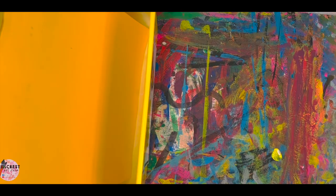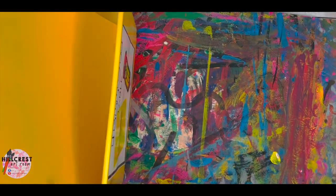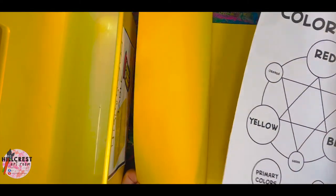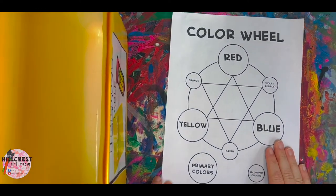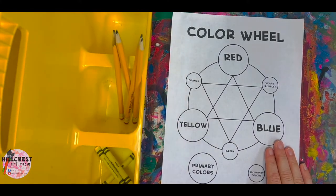Okay first grade, when you get your folder tub the folder holder will peel the folder out of the tub. Open it up, give everybody a color wheel, please return the folder to the tub. Your paper should be in front of you, and then we're going to flip this around because that's when the supply manager will get the...